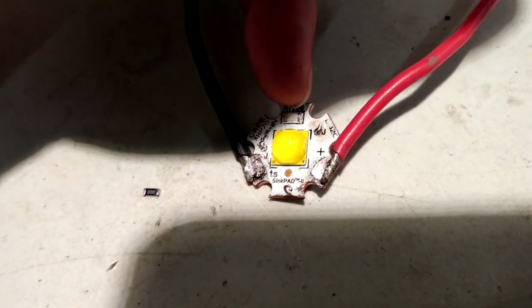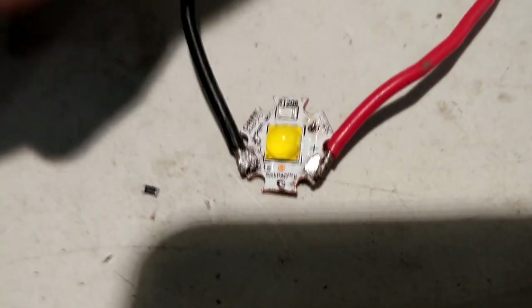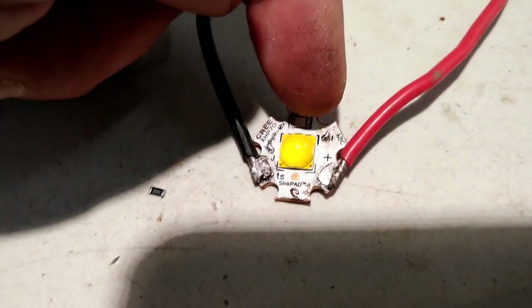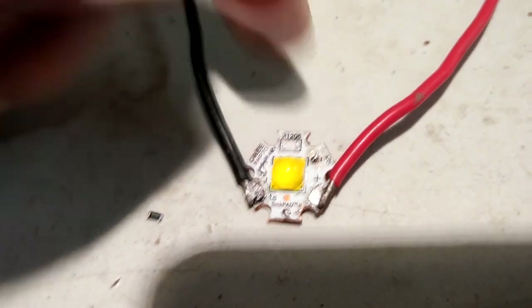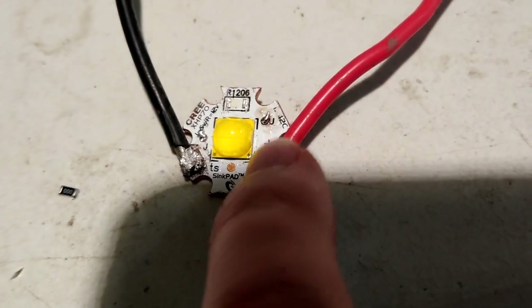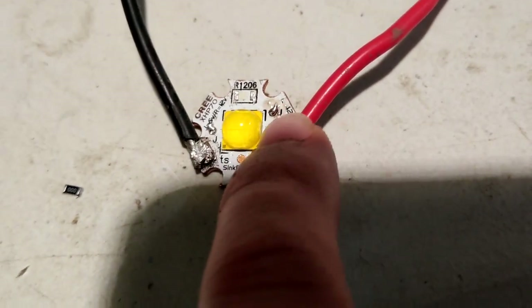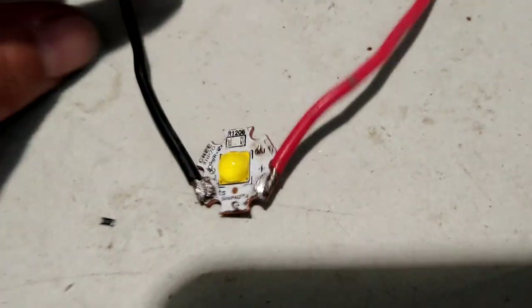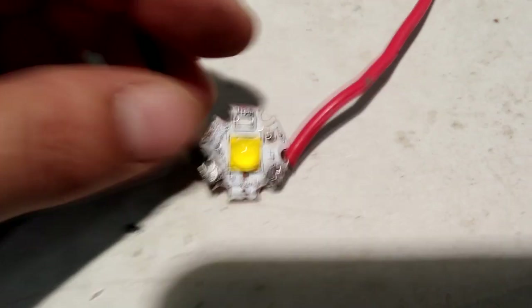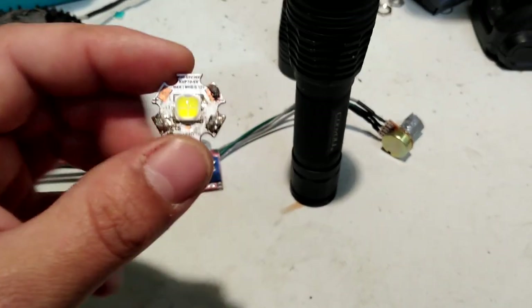The Sync Pad came at 12 volts, which had this little zero ohm resistor here that I plucked off — it was basically just serving as a jumper between these two points. When you jump those two points together it runs off 12 volts. If you remove that resistor and solder the two little solder points marked with a J together, it'll run from six volts. So I did that and now this will run from six volts.